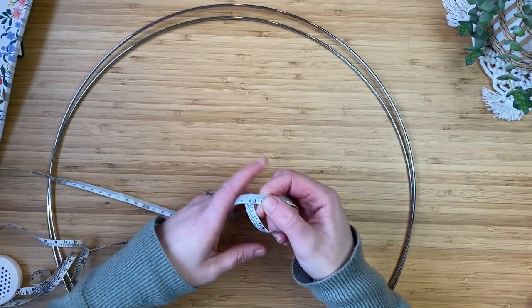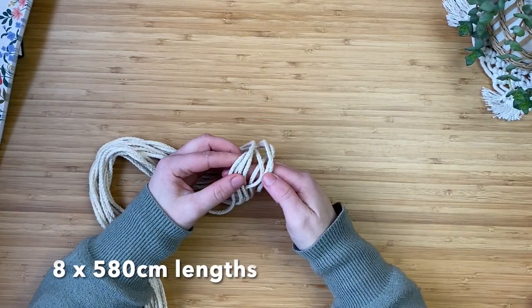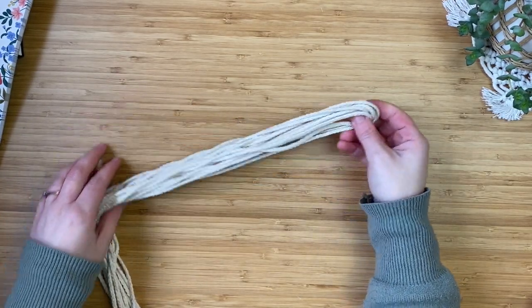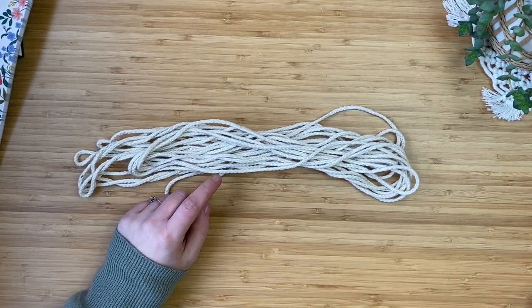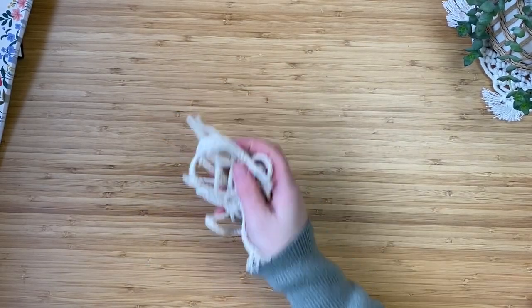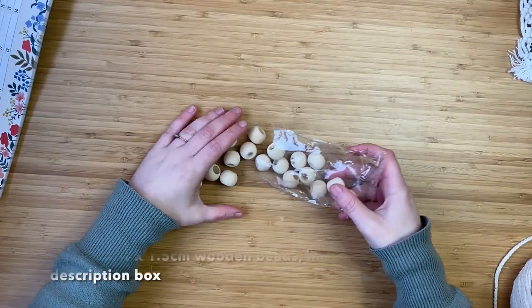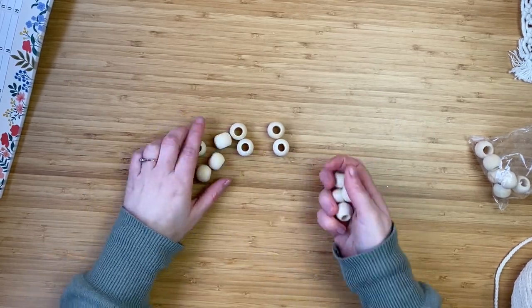You'll need eight lots of 580 centimeter lengths of cord, two lots of 980 centimeter lengths — yes, very long, but it's to wrap around the metal rings — one 200 centimeter length, two lots of 60 centimeter lengths, and 32 lots of 200 centimeter lengths. These are optional, but I also added four wooden beads, one and a half centimeters each, linked below.